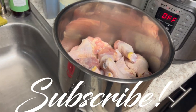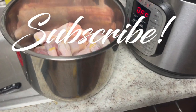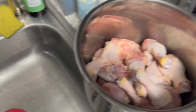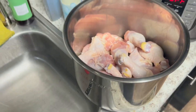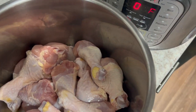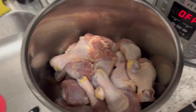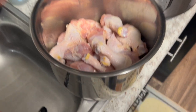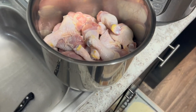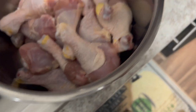It's your boy Shadow back again with another YouTube video. This is part two — my bad. I'm getting back to making my videos, making my content for y'all. It's all over the place, but you're going to see how I'm going to bring it all together, one bit at a time. This is part two: Instant Pot Chicken from my series I call Simple Meals in an Instant Pot.